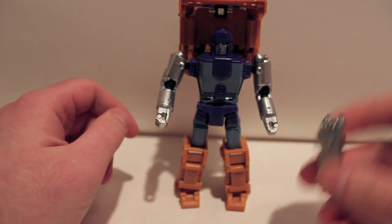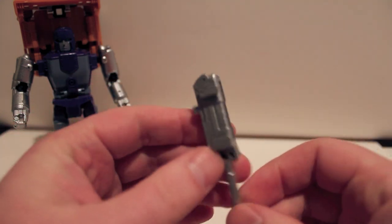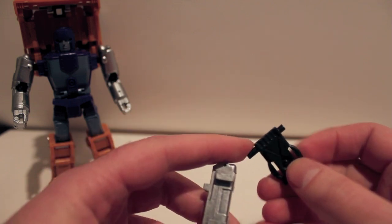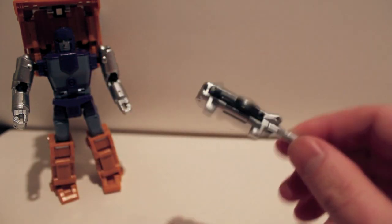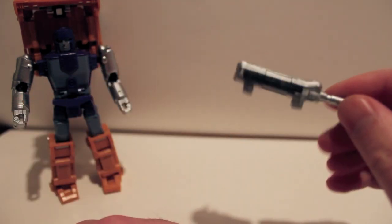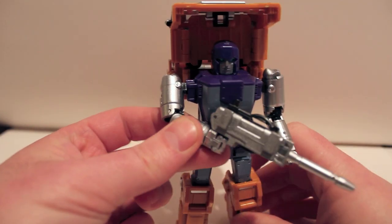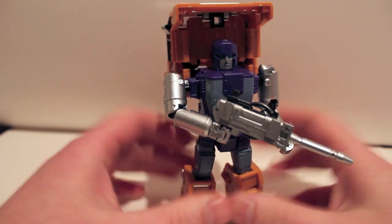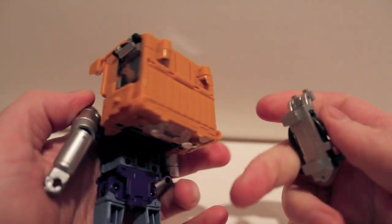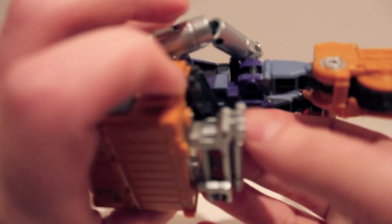For the gun: take it, unfold the barrel, and it pegs in like that. Now take the trailer hitch, take the longer peg, and just drop it in here — that becomes the gun. This does not peg in, does not slot in — it will just fall out when he's not holding it. But when he's actually holding it, it's really not an issue — it's not going anywhere. So there he is with his gun, which was only in one or two episodes of G1, but they included it, which is very cool.